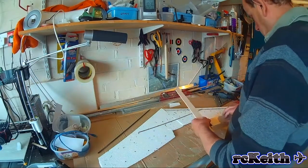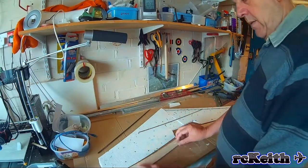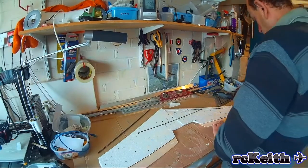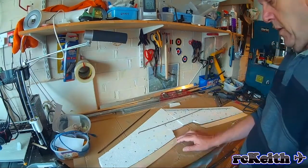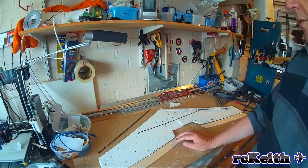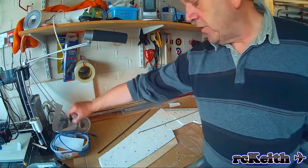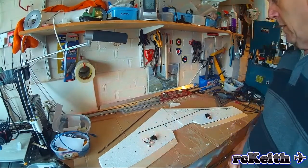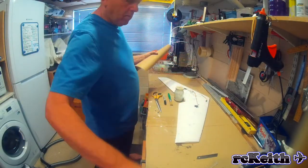The ailerons are just eighth-inch balsa. I'm just showing you where they're going on here. All I do with them, once the wing's covered, is use some 3M tape — a strip across the top and three little strips across the bottom. That never came off at all on the previous wing; I'd flown that for three years and the ailerons were absolutely fine, no lifting or anything. The two servos are just 9g servos going roughly in there. So now we're moving on to covering in brown parcel paper and PVA.